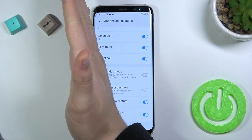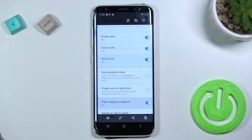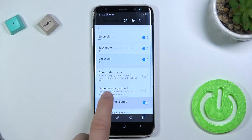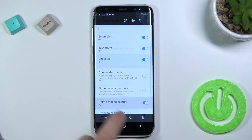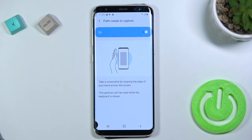So, one more time — just swipe with your hand and there it is. Here, when you open this feature, you will also find a preview of this feature showing how to properly use this option.